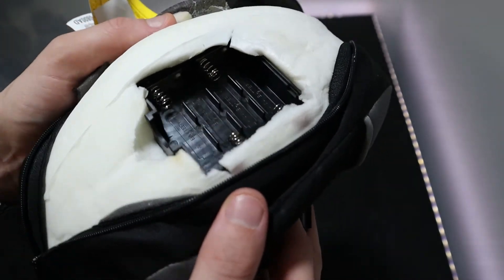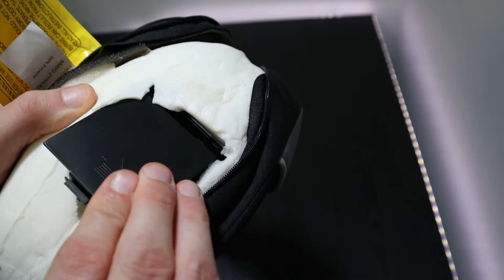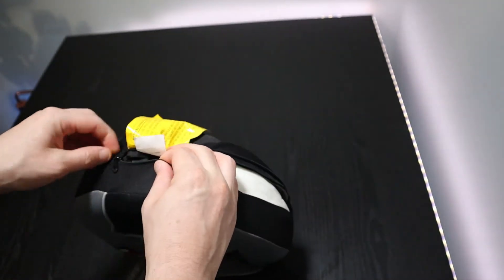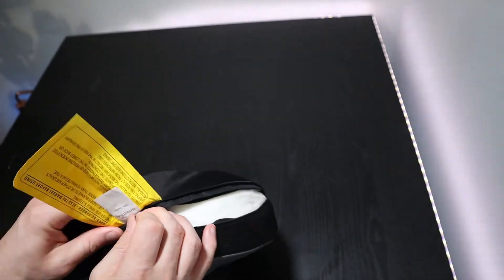There are no AA batteries provided in the box, so you'll need to purchase those separately. One complaint I have is after you've unzipped this, it's quite hard to re-zip up. I found it pretty difficult, but you can certainly do it — it just takes a little while.